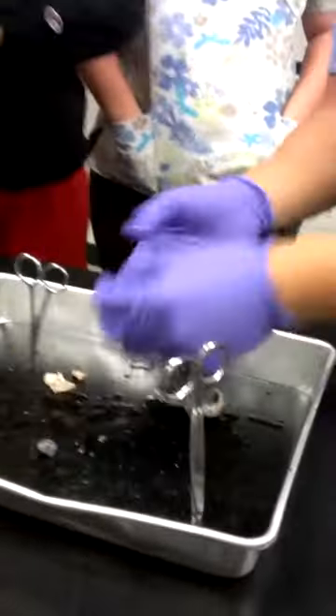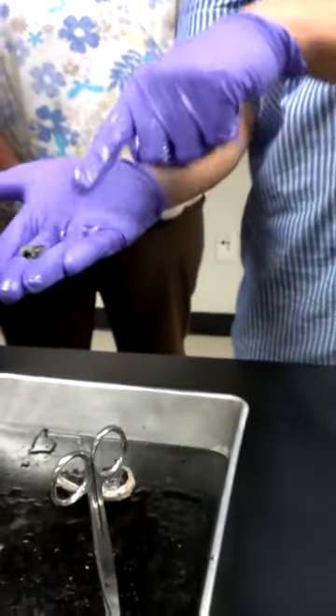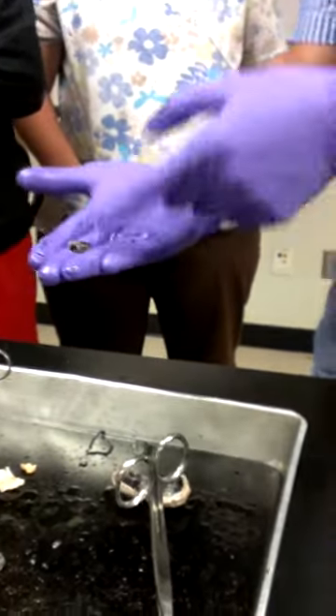All this jelly stuff — sometimes you might have a bigger ball of jelly. That's called the vitreous humor. That's the jelly substance in the posterior part of the eye that basically regulates the pressure of your eyeball, and it also helps deflect the light.